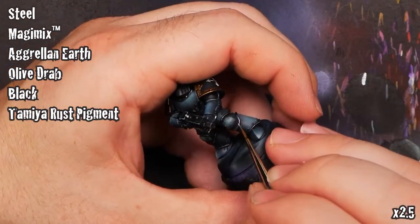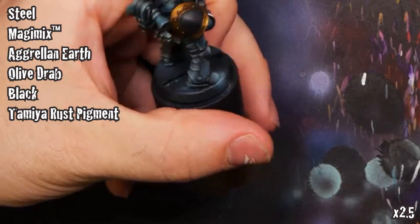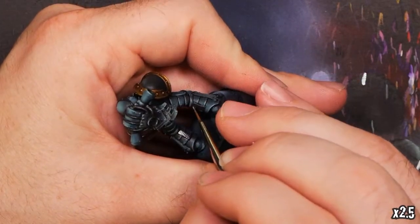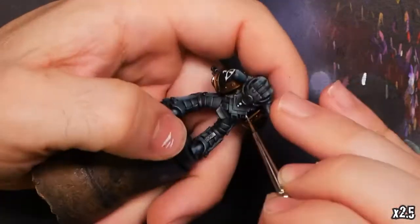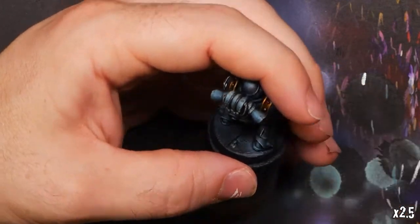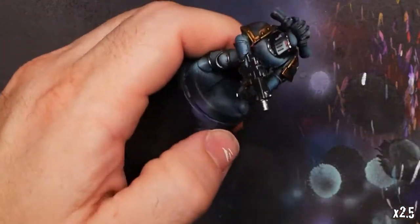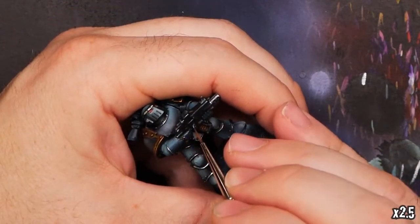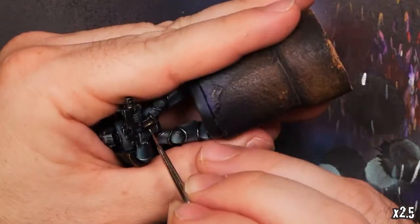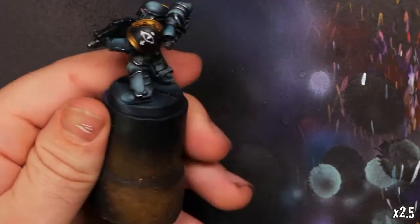I also normally make a basing setup for all of my minis, and this is no exception, though I did not record that process. To do so I used steel, a little bit of Ghrelin Earth which is a crackle paint, some olive drab, some black for shading and vignetting, as well as some rust pigment from Tamiya on both the base and a little bit on the feet and legs of the marine — just to give it a little bit of a dried weathered look like wet mud drying over steel. You can see I'm finishing up the last little bits of highlights, making sure the metallics are solid and visible with very subtle edge highlights of that Innsmouth Blue and Gauss Blaster Green on the bolter.